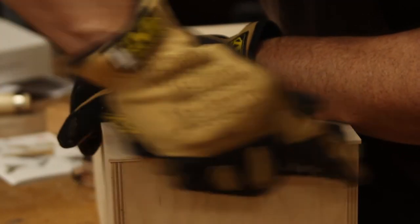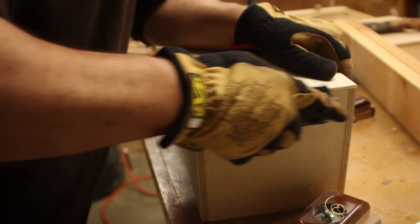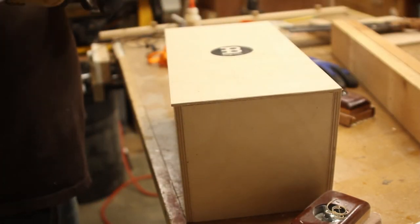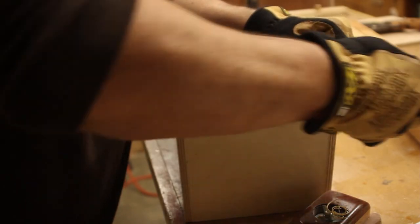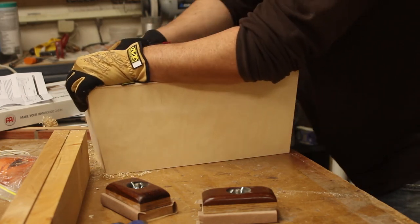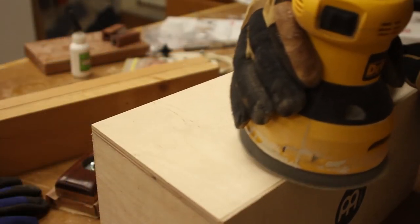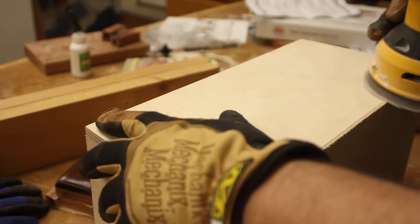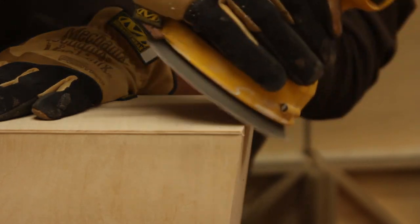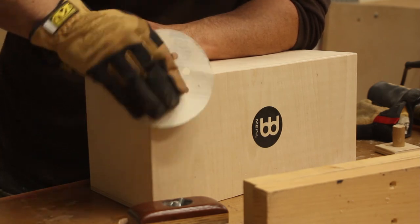The top is oversized so I decided to trim it down using a block plane. I could have used a router but I thought this was simpler — less mess, less setup. I used the block plane to get it close and then sanded it smooth. I started with 80 grit on the random orbit sander — this worked great on bringing back that last bit I didn't get with the hand plane. It was easy to round over those corners and I finished it up with some hand sanding.